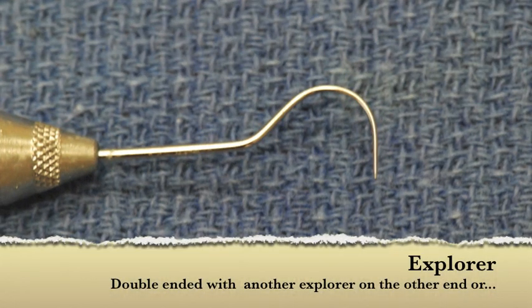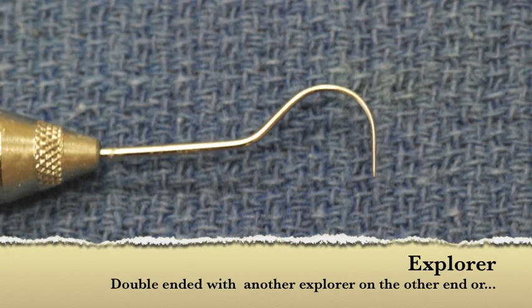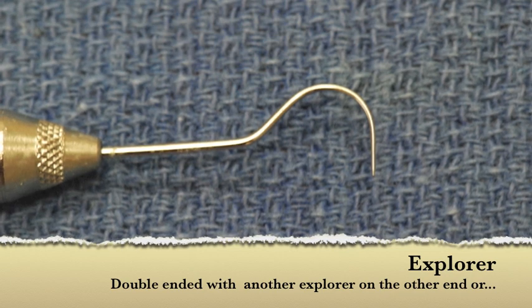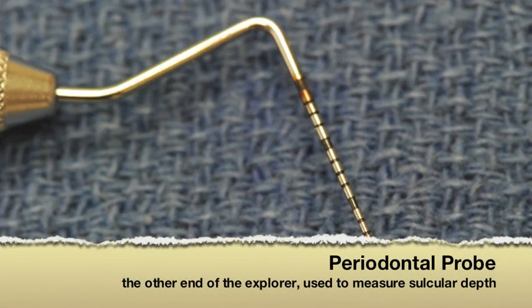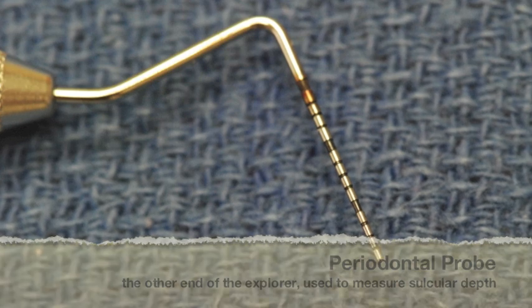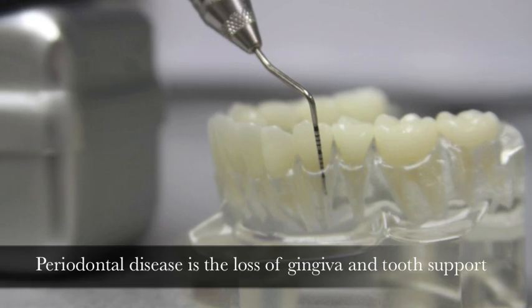This is an example of a dental explorer. This particular instrument is called a Shepherd's Hook Explorer because of its shape. This instrument is typically double-ended with either a different style explorer on the other end, or this instrument is designed to have a periodontal probe at the other end. The periodontal probe is a measuring device graduating in one millimeter increments and is designed to measure the depth of the gap between the tooth and the gingiva.